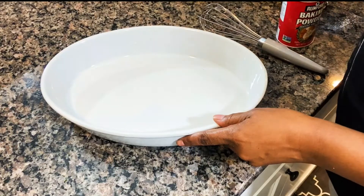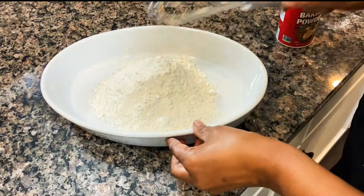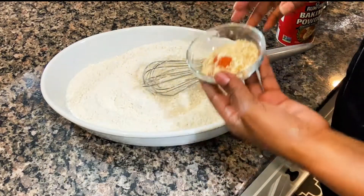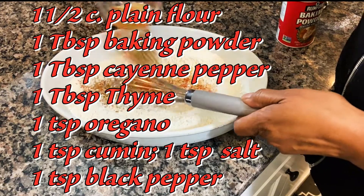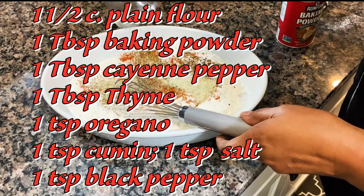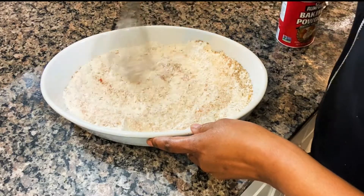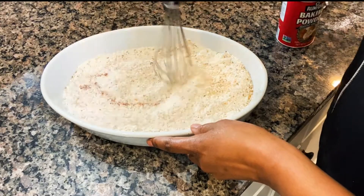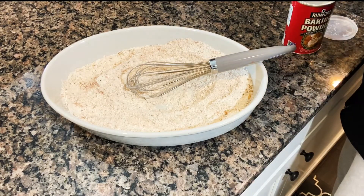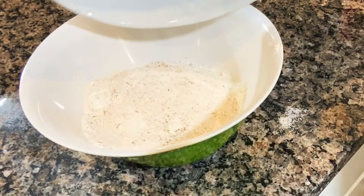Now I'm ready to make the batter. I have one and a half cups of flour — this is just plain flour. I'm going to mix all the dry ingredients together. I already pre-mixed the spices: I have onion, cayenne pepper, cumin, black pepper, garlic salt, some oregano, and some thyme. Mix it together, then I'm going to put one tablespoon of baking powder. I'm going to change this into a bowl so it will mix much better.